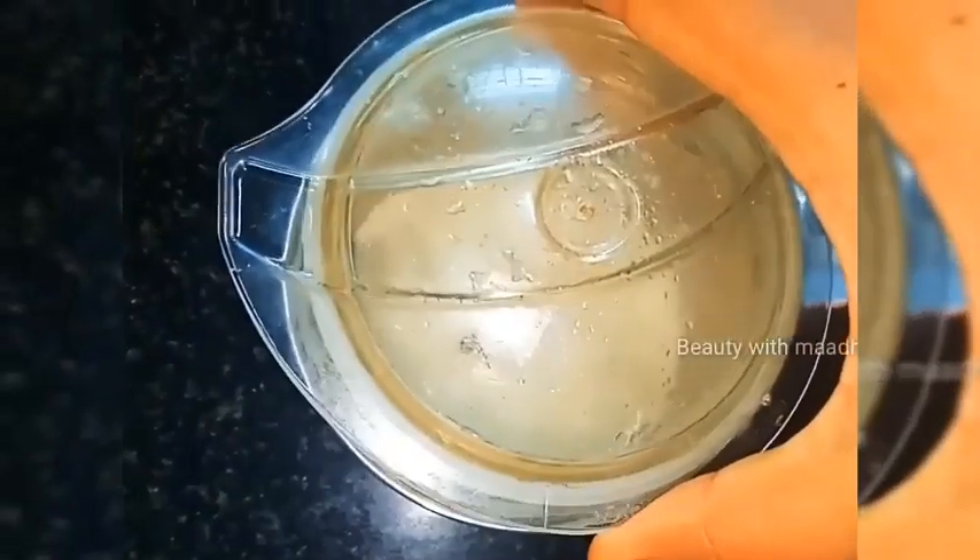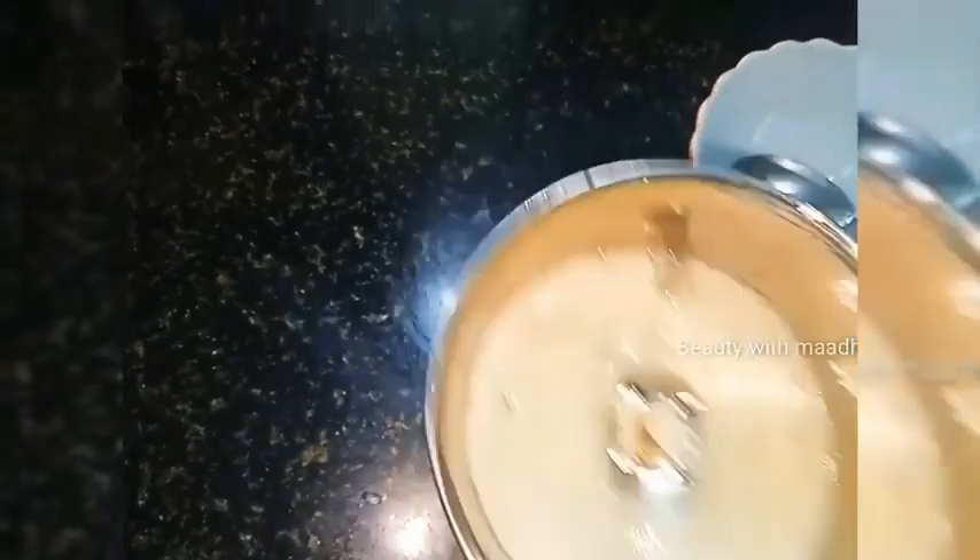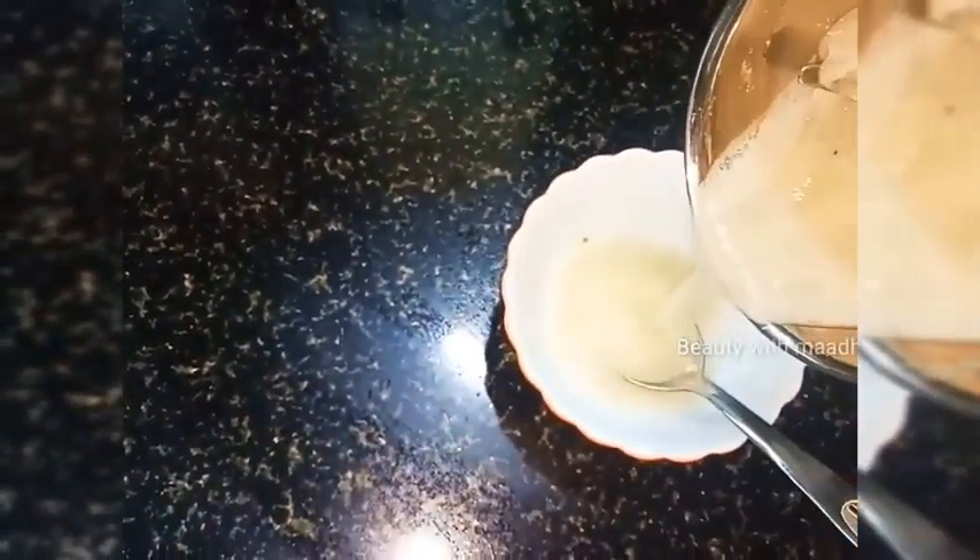Plate. Now, mix the mixture with the mixture and mix it up. I will add a little bit of mixture to the mixture and mix it up.